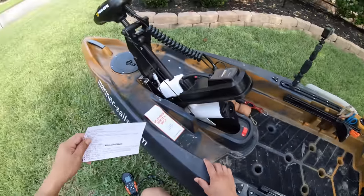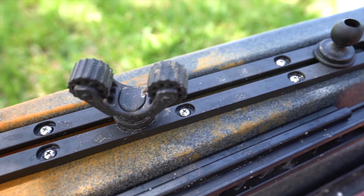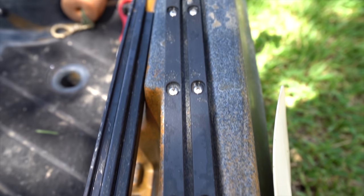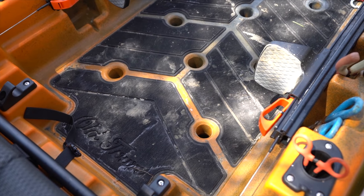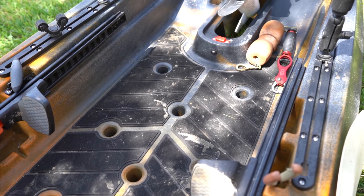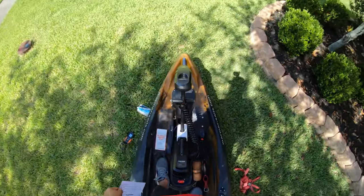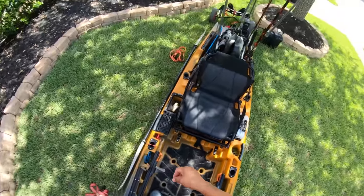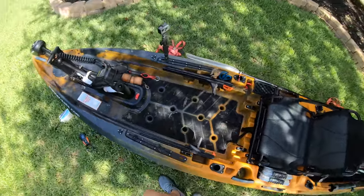Moving back a little bit, you've got gear tracks — I think about 18 or 16 inches. There's plenty of room on the left and right-hand side to mount all your accessories. And then the cockpit itself — this is by far the biggest area I have had on a kayak to stand up and fish. You can literally stand up, walk over to the very front of the kayak, fish, turn around. It is super stable, so no matter what you're doing, you've got a place to stand and fish. It's a great platform.